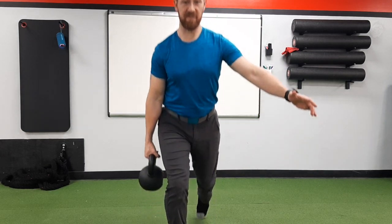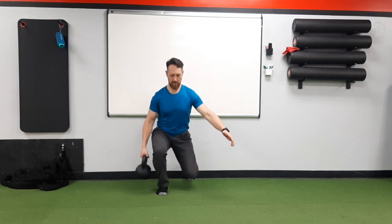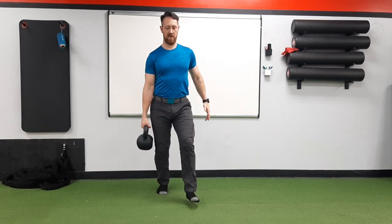I'm going to step forward down into my lunge. I like to try to get my knee about a fist width off the floor, and then I'm going to try and go backwards. What we're trying to do is resist side bending. I also don't want to lean too far the other way and overcompensate for the heavy weight.